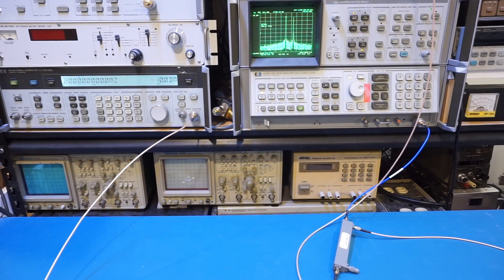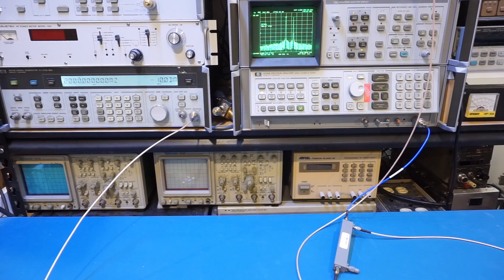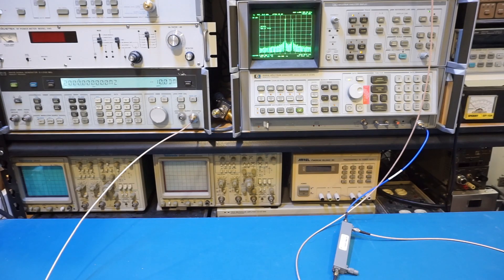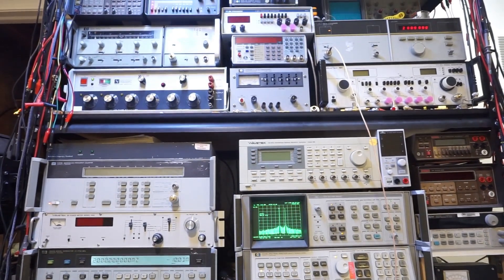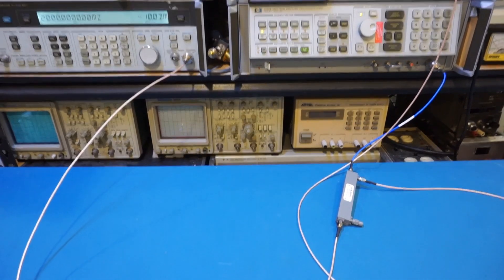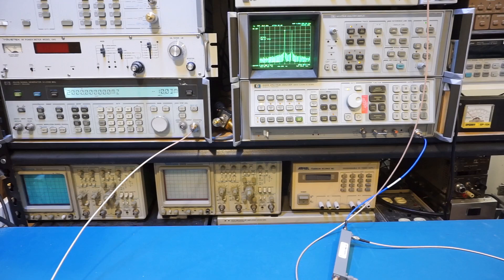The first use case we'll demonstrate is using the directional coupler as a power combiner. You could use a Wilkinson divider as discussed in my previous video — that gives about 20 to 30 dB isolation between ports. Alternatively, you can use a directional coupler since the isolation between the output port and the coupling port is excellent when impedance is well matched. For the demo, I'm generating a 2 GHz signal from the 8671A synthesizer, feeding it into the coupling port, while the HP 8642B is connected to the output port at minus 10 dBm, also at 2 GHz.